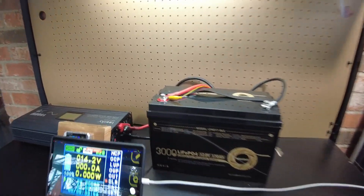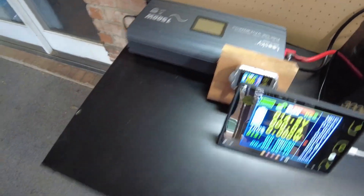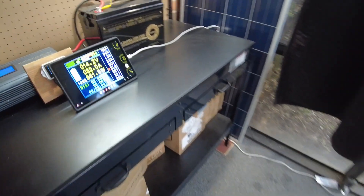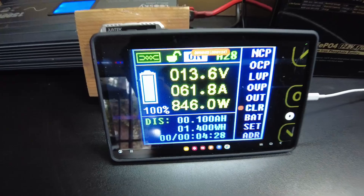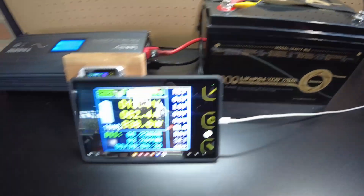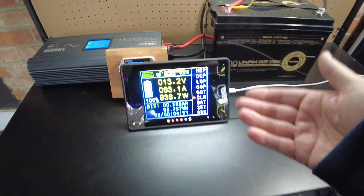We are set up to do a discharge capacity test. I have my shunt set up behind the battery. We've got the Leaski inverter and our heater as the load. Turning the inverter on — and now we are drawing 61.8 amps, which is about a 0.3C test on this 170 amp hour battery. We're going to let it run and I'll come back when the test is complete.